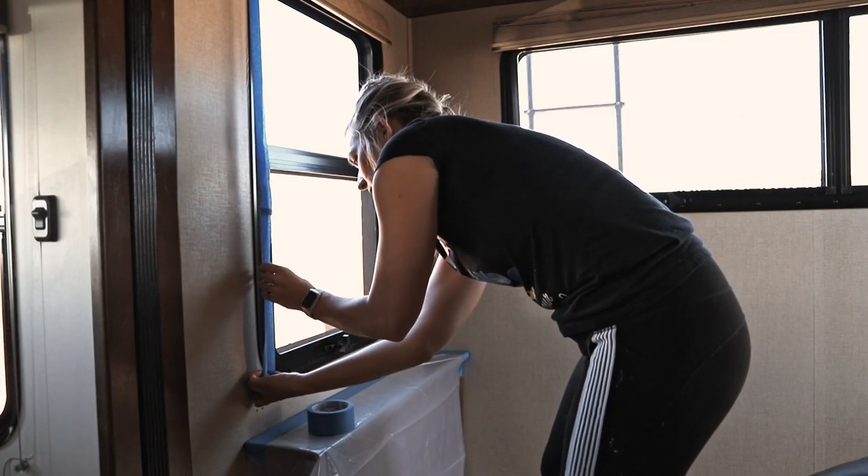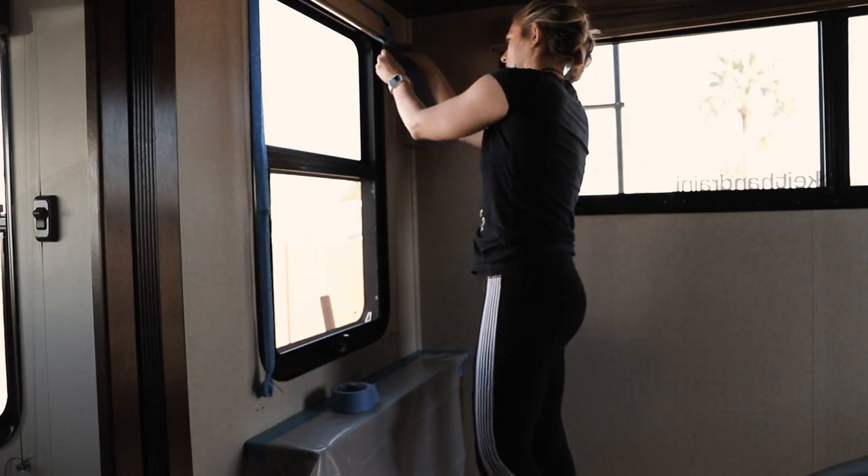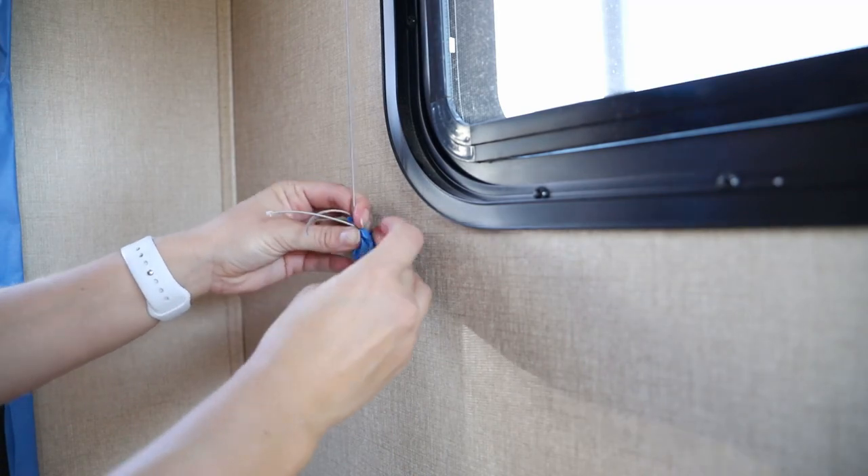Aside from wiping down all the walls, we did tape off all of the blinds and their strings, but we did not tape or mask anything else other than dropping a small sheet of plastic to catch drips from the roller. You may be wondering why we didn't just take the blinds down. And that is a valid question. In our first RV, we did remove all of the blinds and the valances.